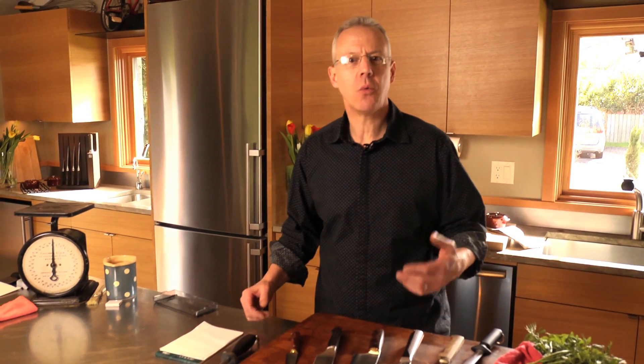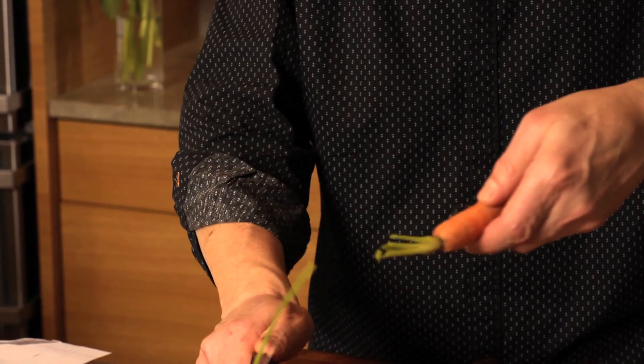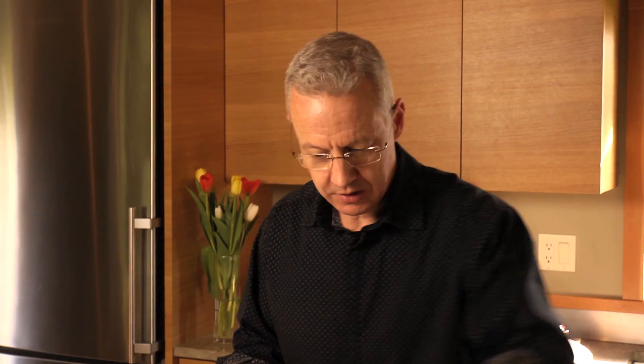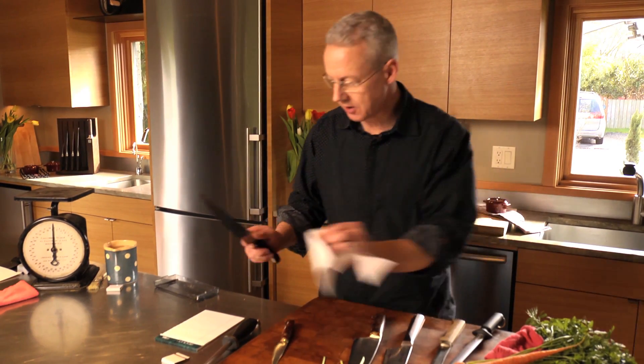People are always asking me, what is sharp and how do I get there? Well, if you have a knife that's truly sharp, then it's very easy to cut food like the tops off of a carrot. Or to cut a piece of paper. If your knife can cut paper this easily, it's sharp.